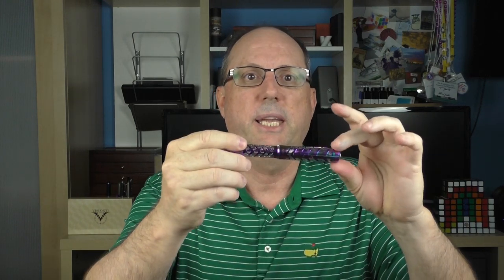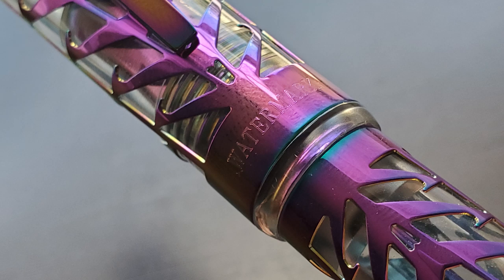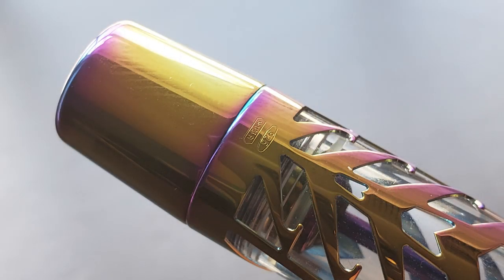The coloring and pattern on each pen will be unique, so if you pick one up it may or may not look the same. The cap is straight, and at the end there's a pseudo cap band engraved with 'Watermark.' There is a rounded step down to the barrel, which is also straight, and at the end of the barrel is a piston knob. You can see another set of maker's marks on the barrel, since the barrel is a separate piece of sterling silver and separate marks are required.